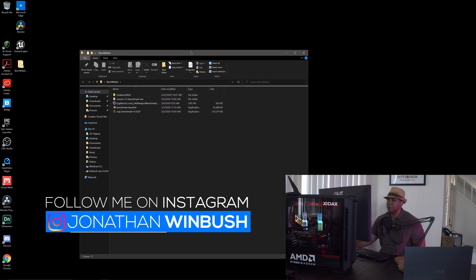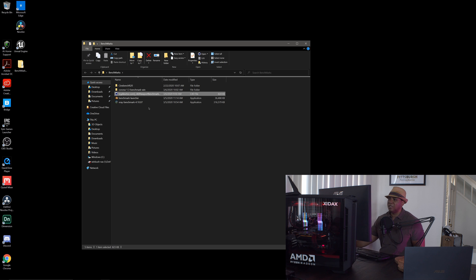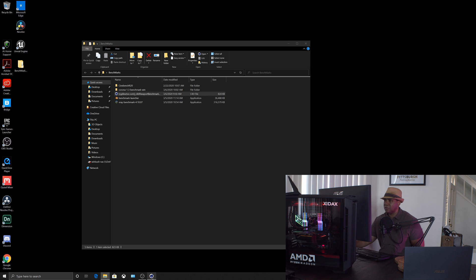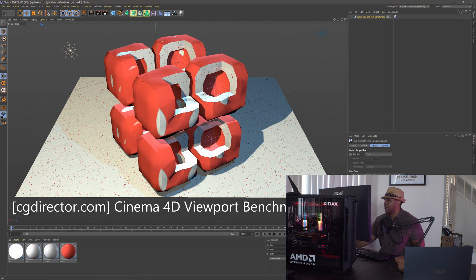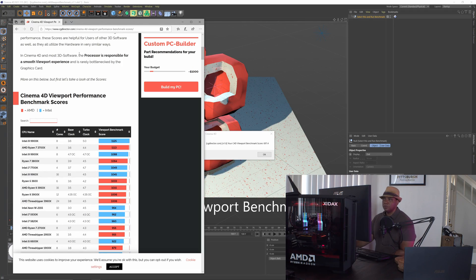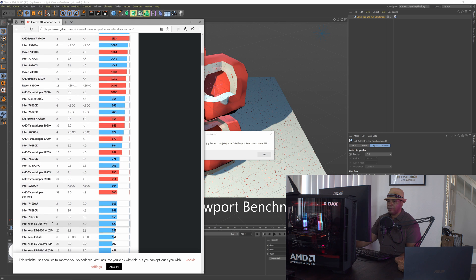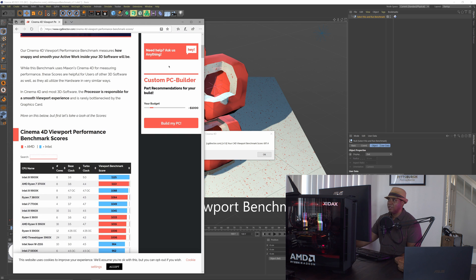I downloaded a few benchmarking tools. Let's start with the CG Director Cinema 4D viewport benchmark — I haven't tried this one yet so we'll go through the results together. I select the null and run benchmark. Our C4D viewport benchmark score is 697.4. Checking the CG Director website, the average is around 714, so the viewport isn't scoring too well. Maybe the viewport benchmark isn't multi-GPU — I'm not really sure about that.